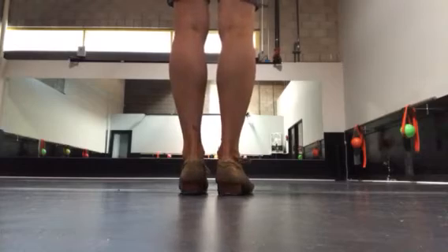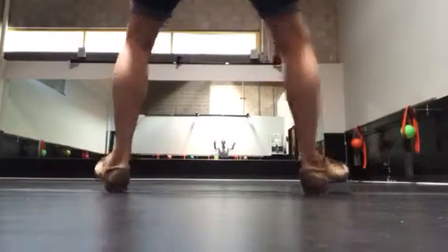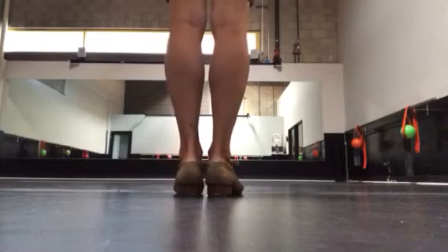Or he can jump out to two heels and jump in. Or jump out to two heels and step it.